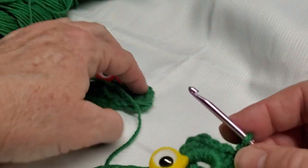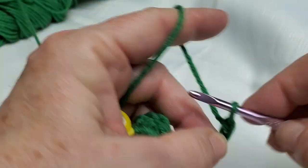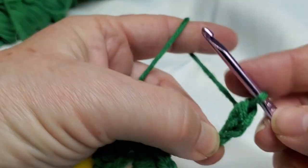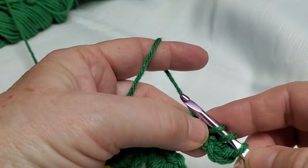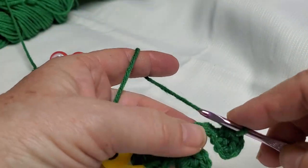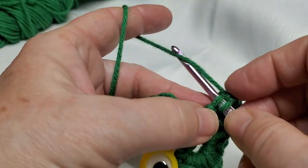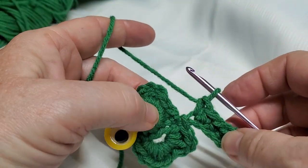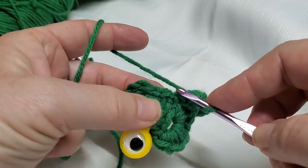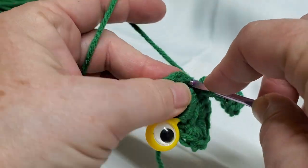This is where I start making the stem that goes down. I'm going to chain six: one, two, three, four, five, six. Half double in the second chain from the hook — makes the stem a little bit longer — and then half double in the next one, going through one loop of that. You can go through two if you want, but it fills in pretty nicely like this. Then single crochet in the last remaining ones: one, two, three — that's three single crochets. Now slip stitch in the next slip stitches on the previous row — not the one you did before, but the next one. Slip stitch. Pull it a little tight and slip stitch into the next one.